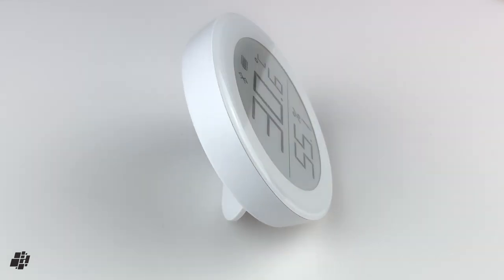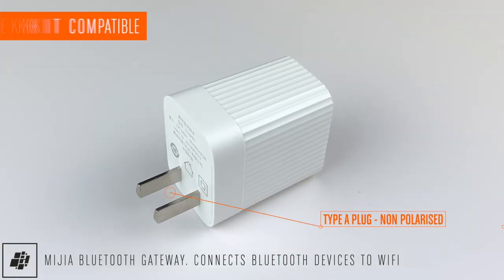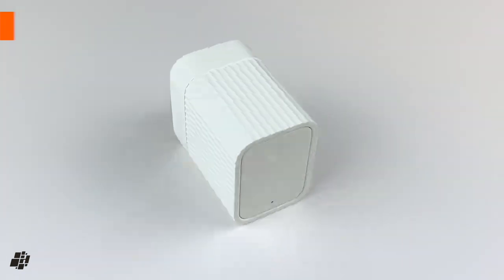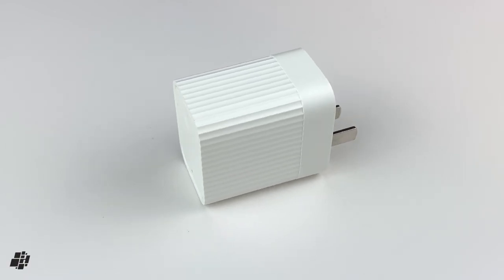One extra piece of equipment I did want to share is the company's Bluetooth to Wi-Fi gateway. This isn't HomeKit compatible as such, but it does allow this and the previous version of this device to connect to your phone when using the company's app. It can also work with nearly all Bluetooth devices in the Mi Home app, which can include simple things like sensors and even Bluetooth locks.